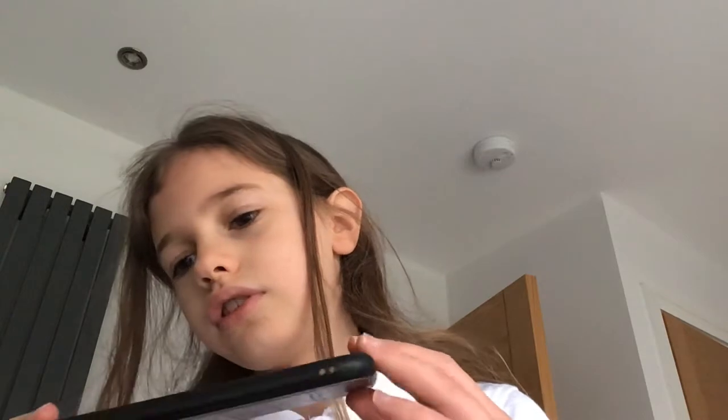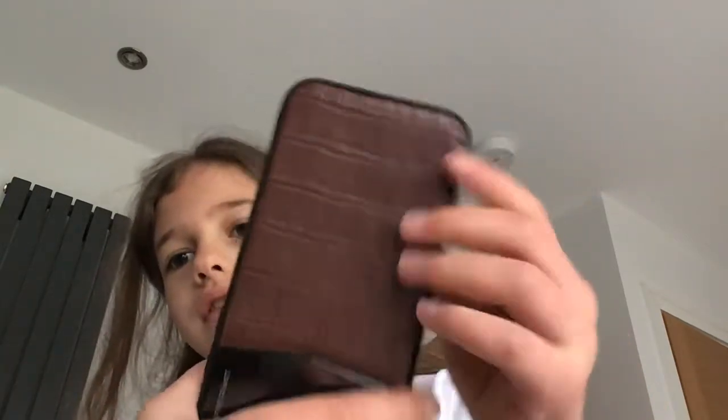Hi guys, welcome back to another video. Before we get started, I just want to give a shout out to Graphite phone cases because they're super duper nice. They do so many tests so their phone cases don't break. There's a store in the mall and I actually got myself one. They only protect from the inside, protecting the screen for iPhones like the SE 2020 and iPhone 12. Let's get into the video.